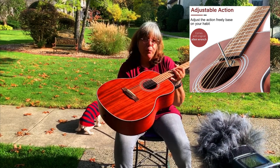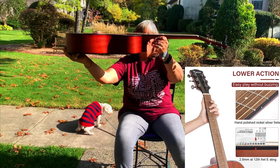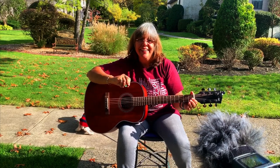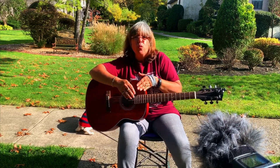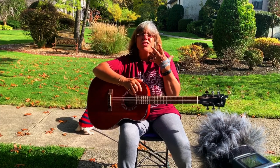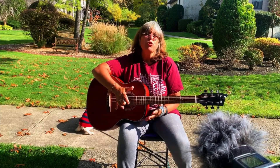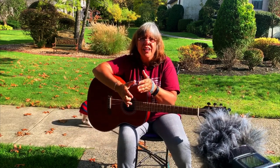It didn't even need a setup — the action is perfect. The intonation is fantastic too. Intonation is whether the notes sound correct as you press along the fretboard — not too sharp or too flat. I've had instruments where you go up the fretboard and can't even do fingerstyle because as soon as you press the frets the notes are out of tune. That is a terrible thing, especially for a new guitar student, as is high action.